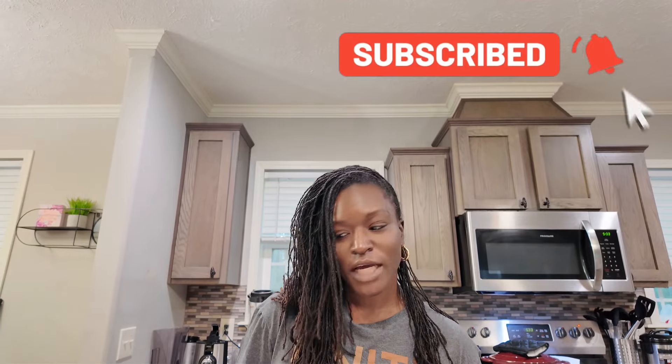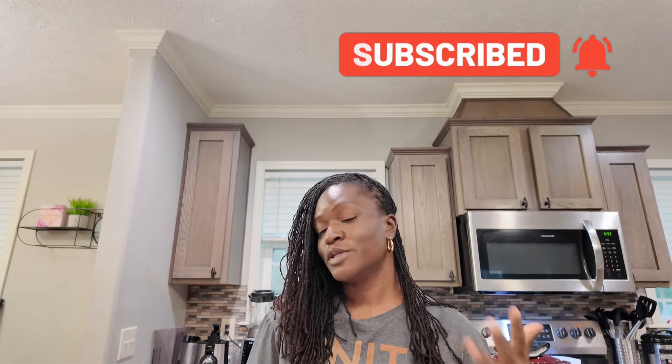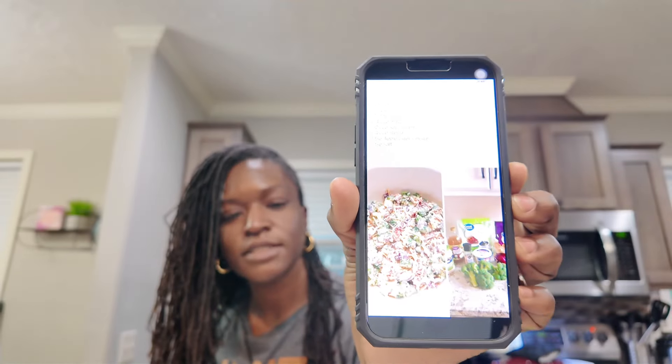So glad you joined me for another one of my videos. Today I'm making broccoli salad — I'm not sure what the actual real name is, but it's a broccoli salad to me. I said in my video the other day that I would be making this salad because I like it and I get it from the store sometimes. But I was scrolling on Instagram or Facebook and I saw a picture or recipe of it, so I took the screenshot and here it is.